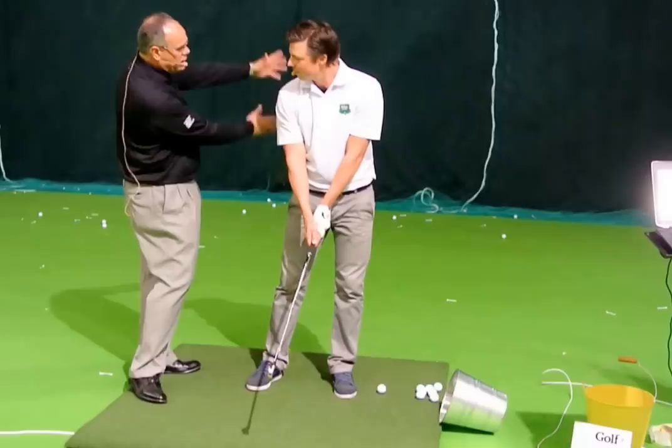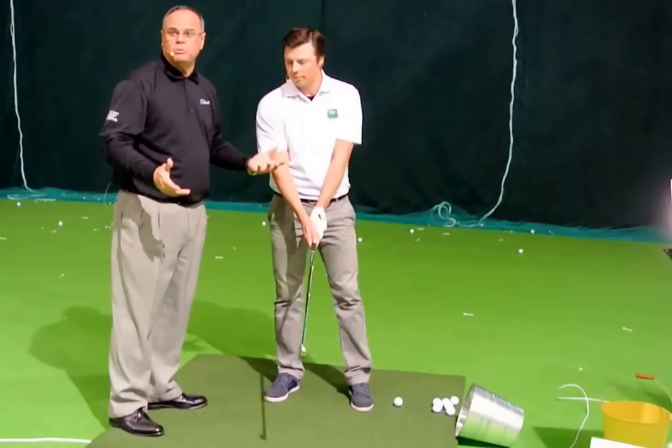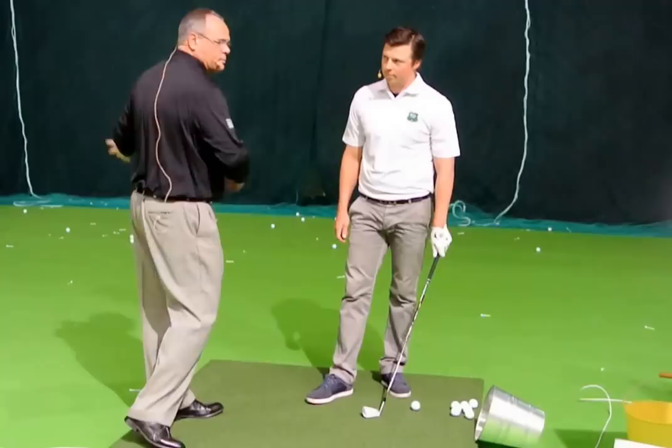Slicers — which most people in the audience are, I guarantee you — fear right, so they swing left. The only problem is that makes it worse. As we say in America, that's like throwing water on a grease fire. When you've got grease on fire, you don't want to throw water on it — it makes it worse.